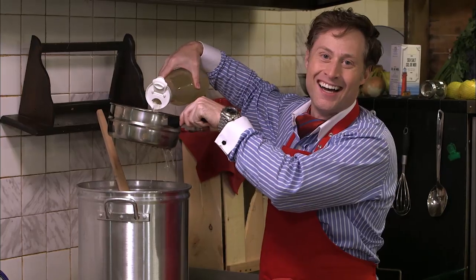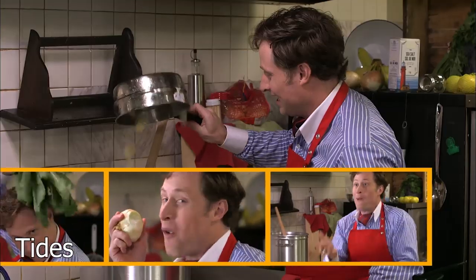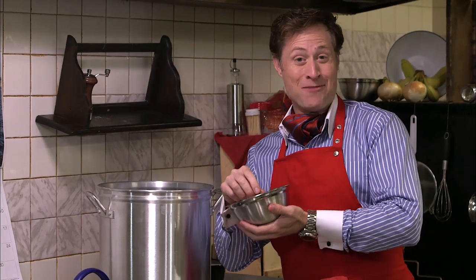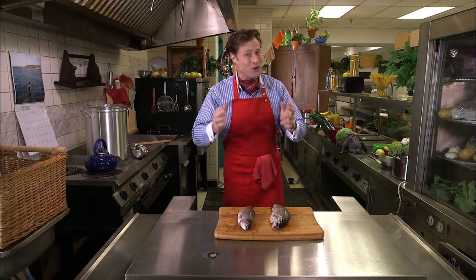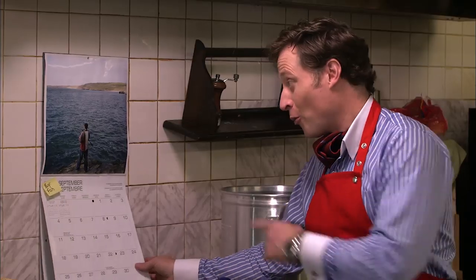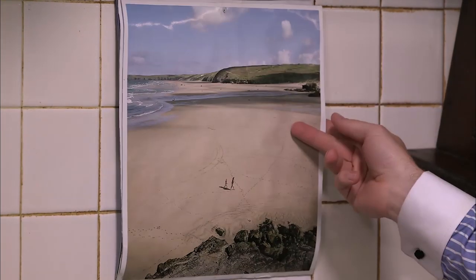Being a chef is my absolute passion, and cooking up science recipes is my speciality. I'm Buster Beaker, and this is Cooking with Science. Nothing is more important to have fresh than your seafood. If you live by the ocean, you probably know that the water gets high tide and low tide. It's the same location — amazing.